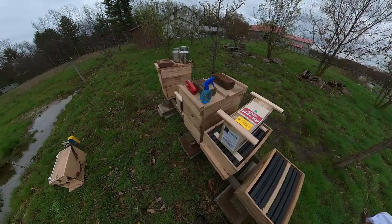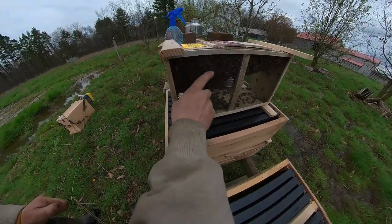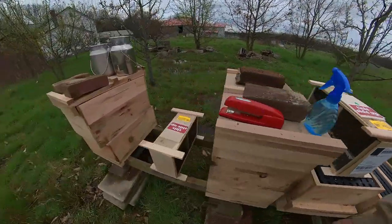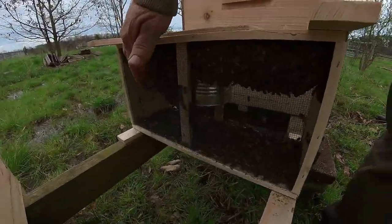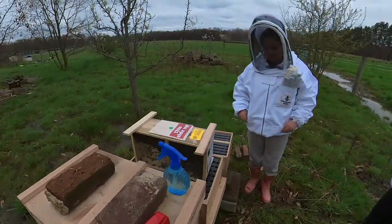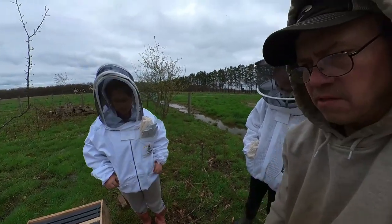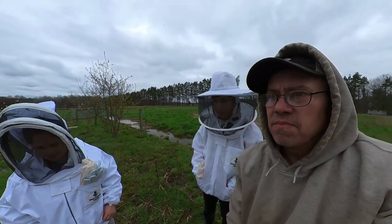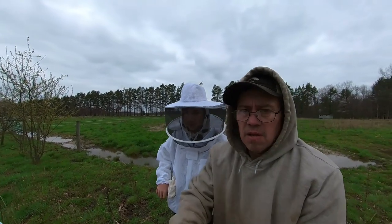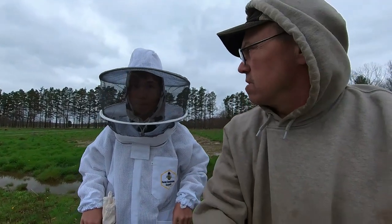Okay guys, we've got the bees home here. This is one of the packages — we're going to pull them out, and then we have another package here. There's a lot of dead ones in this one. We should be able to still make it work. This is the first time the kids can remember doing package bees. Walker helped me a long, long time ago when he was just a little guy.